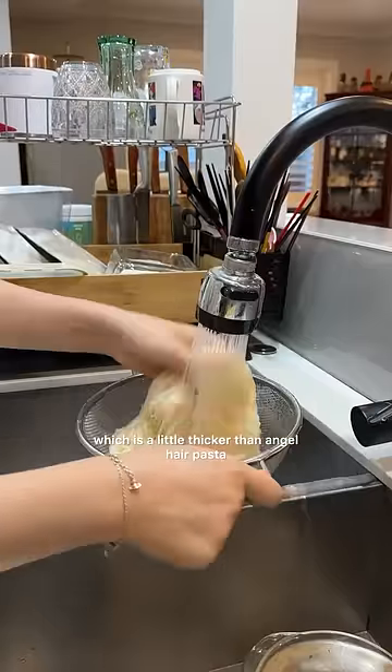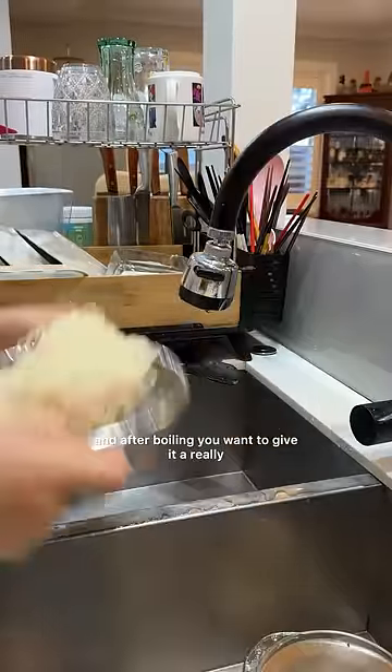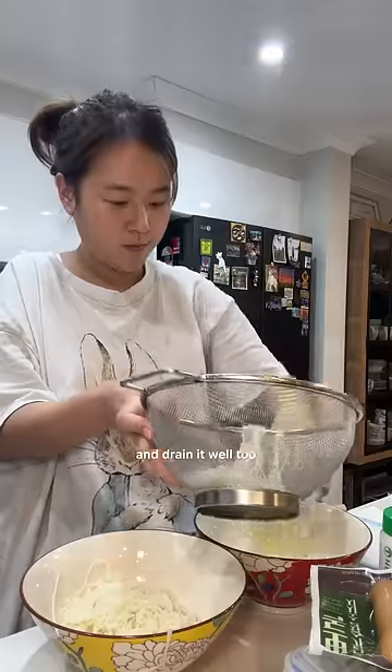I use Korean somyeon, which is a little thicker than angel hair pasta, and after boiling, you want to give it a really good wash in cold water and drain it well too.